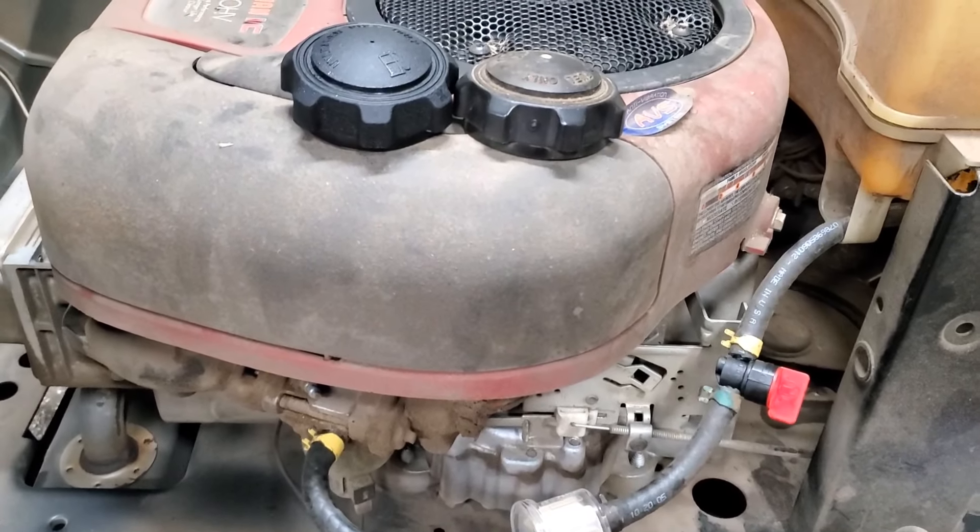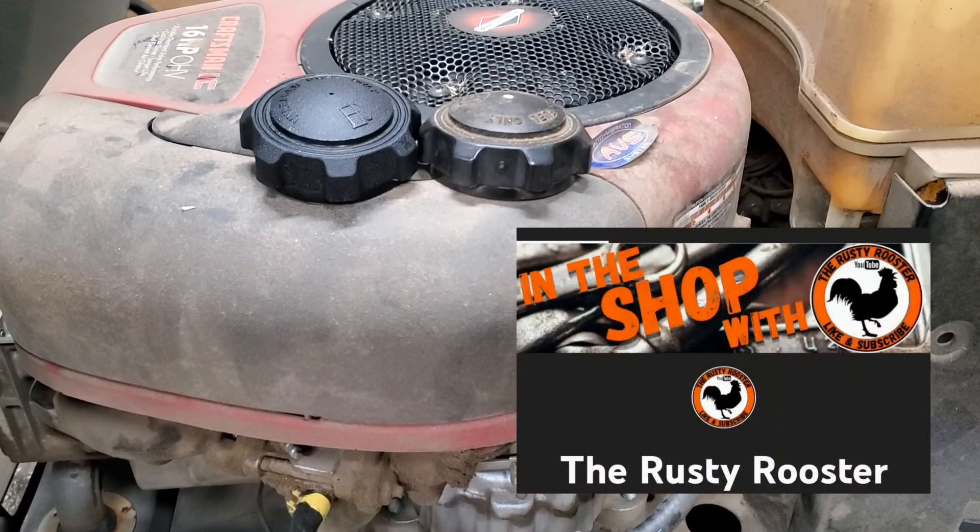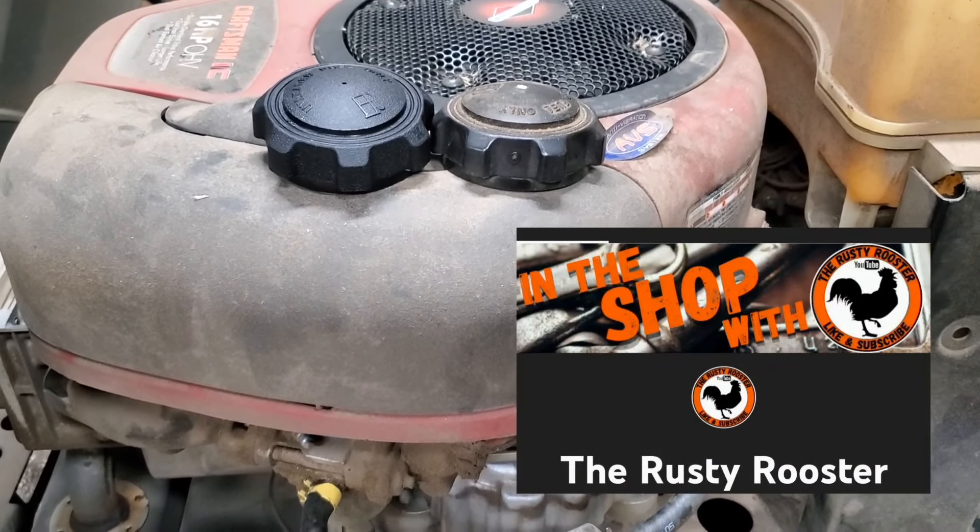Hey, while you guys are looking around on the internet, go check out my old buddy the Rusty Rooster — he's got some pretty cool stuff too.